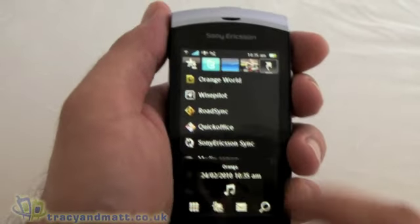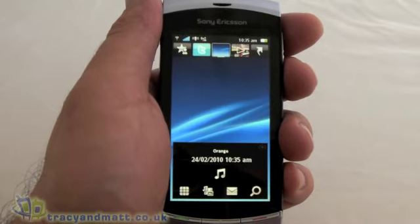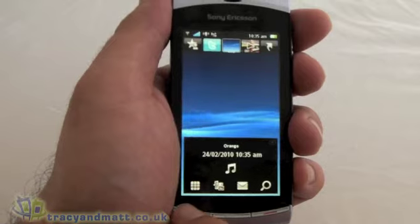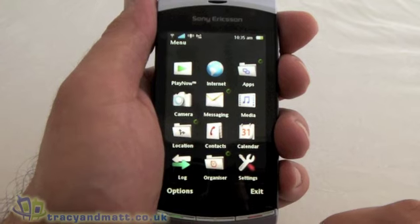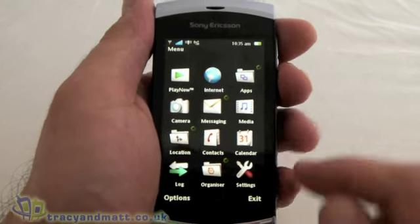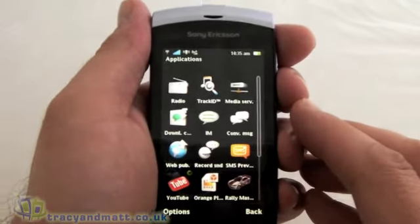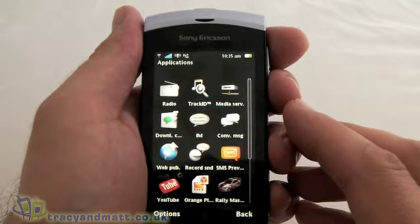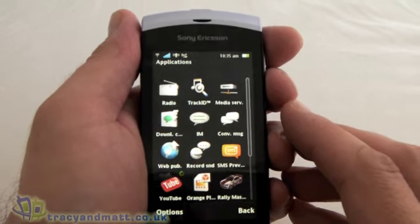Coming out of this menu and going back to the home screen, the centre key at the bottom between the call and end key — if you press that, that brings you into the main menu. This is where you can tweak the settings and find some additional applications. Here we have the apps, so we'll have a quick look in there. We've got things like the radio, YouTube, games, that sort of thing.